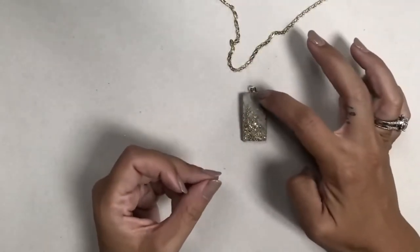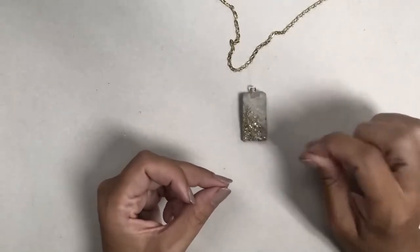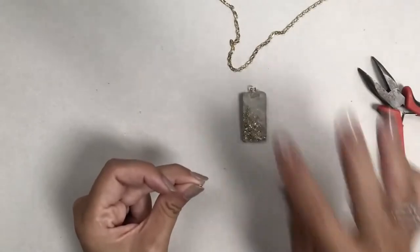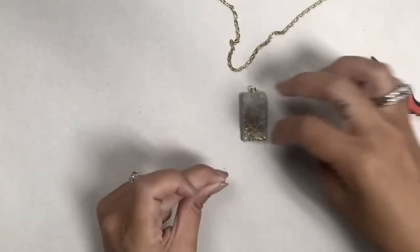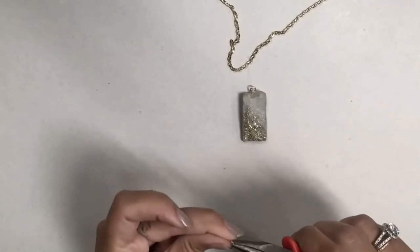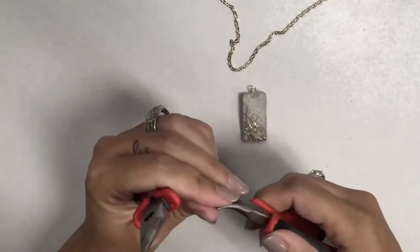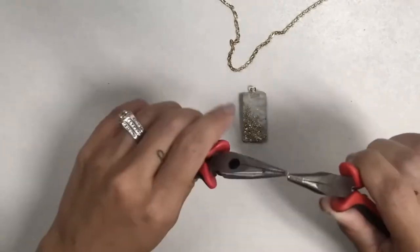Another option instead of attaching a screw eye afterward — if you're having a hard time drilling it in — is to inset an eye pin before the concrete dries. You pour the concrete and lay the eye pin across the back of it. Make sure it's secure so it doesn't fall down into the concrete. That way the eye pin is actually attached inside the concrete.